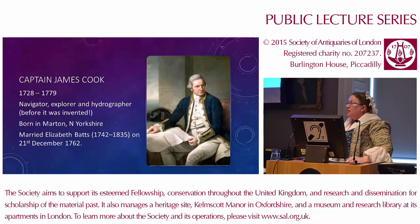After James died, Elizabeth lived for 56 years as a widow. She died in 1835. In fact, she nearly made it to being Victorian. She was there a long time, and sadly she outlived all six of their children, and none of them had any children, so there are no direct descendants of James and Elizabeth's family.